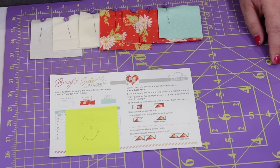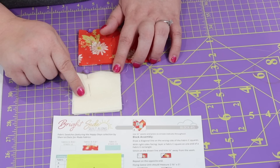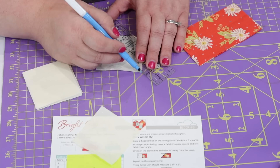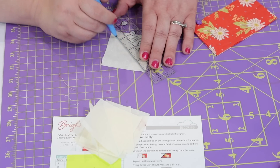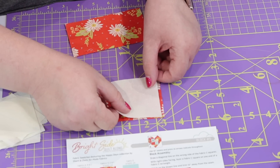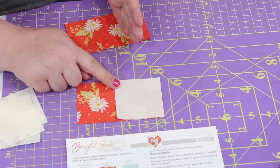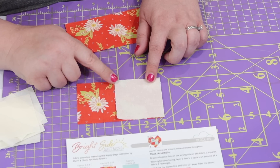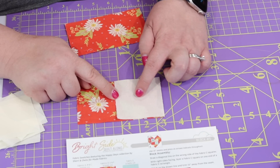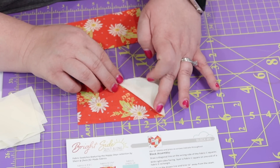For step number one, we're going to grab our C and our E fabric. On the wrong side of our C fabric, we're going to draw a line from corner to corner. We have four pieces of fabric E and we only need three, so I'm going to set one aside. We're going to take our squares and make some flying geese units out of these rectangles. We take our square, line it up on our rectangle so that the diagonal line is going from the corner down here up to the middle at the top. We're going to stitch just a thread next to the outside of this line that we drew, and then we'll trim it away.